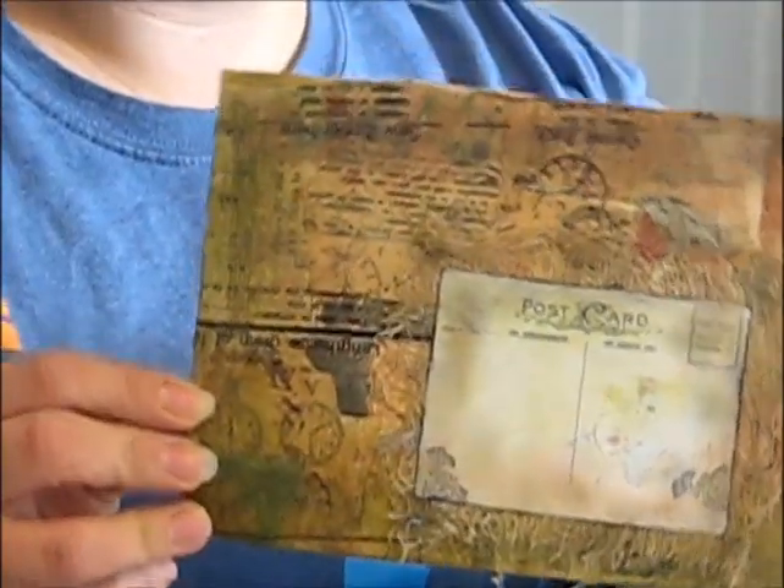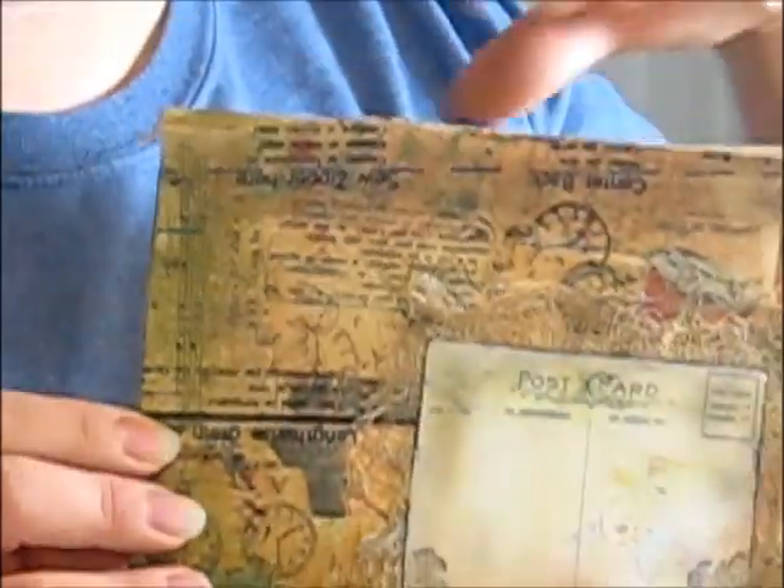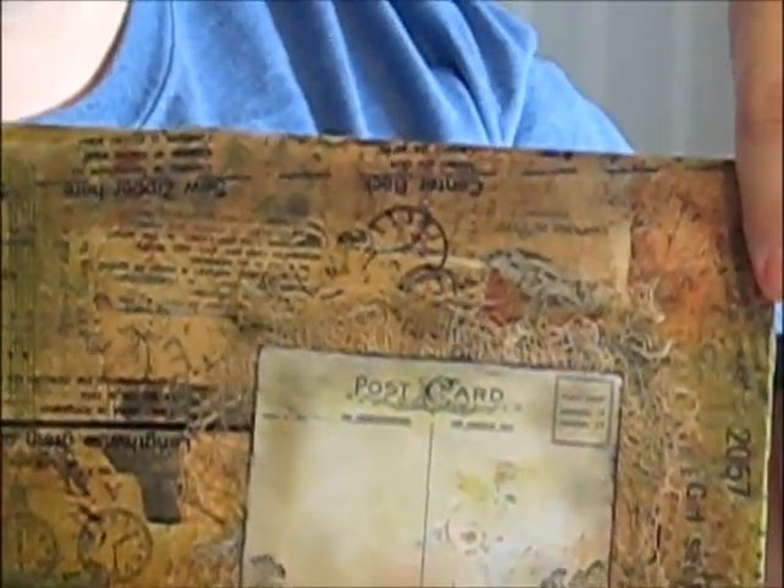What we're going to be making today is a mail art envelope — a vintage mail art envelope. That vintage grunge is kind of the thing I was going for. At YPP, Your Paper Pantry, we are given challenges each month. I'm new to the group, and this month it was to create a mail art envelope with a vintage grunge style. I had a few questions about it, so I wanted to walk you through the tutorial of how this came about. Follow me over to the table and we'll get started.